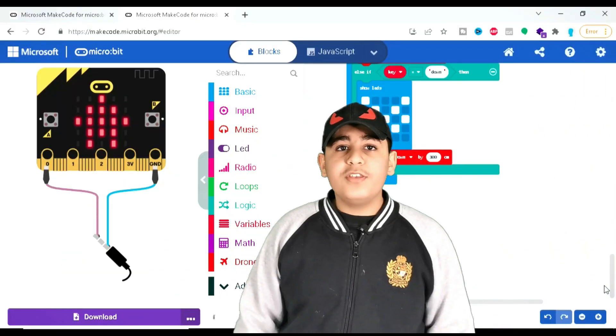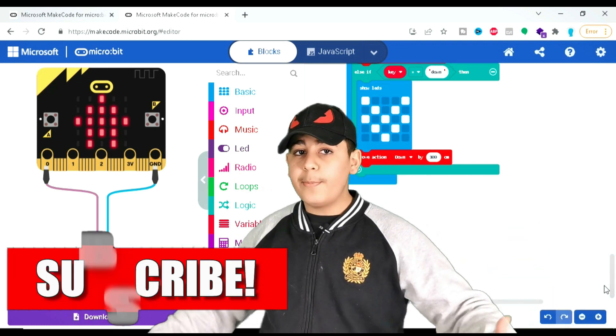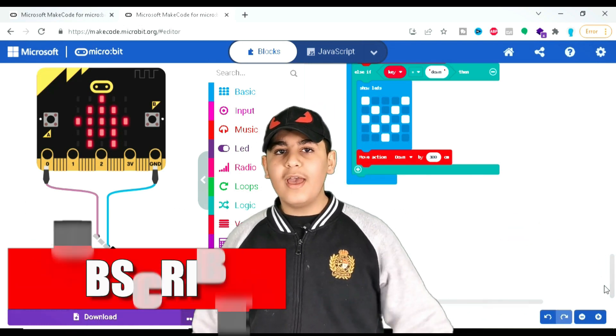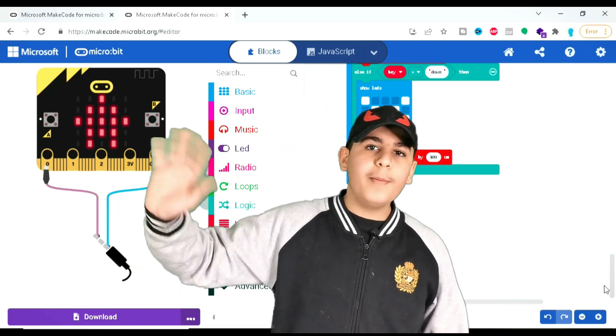If you guys like this video, please leave a thumbs up. And if you guys don't mind, subscribe. Also, remember to share this with some of your friends or maybe even family members. I hope you guys have a wonderful day. Bye-bye.